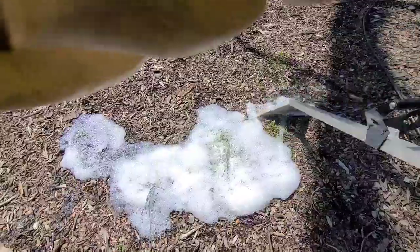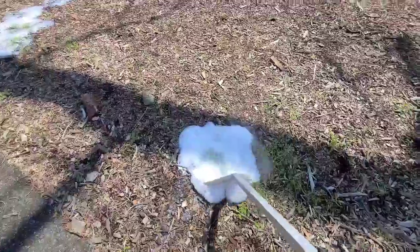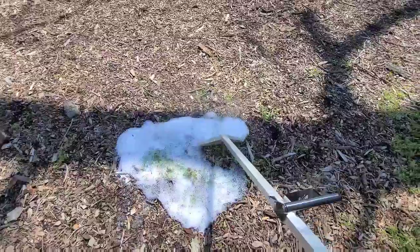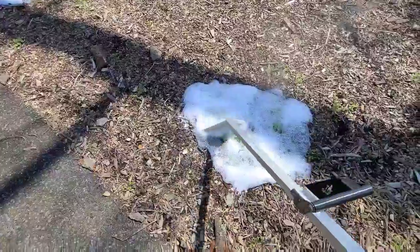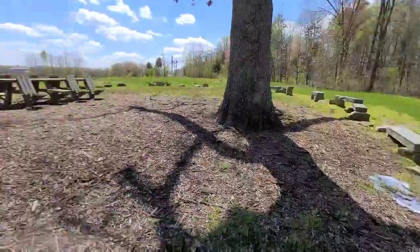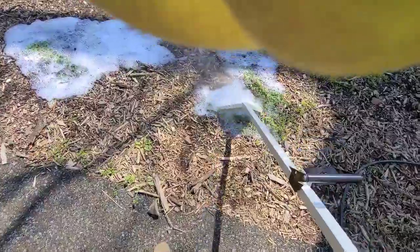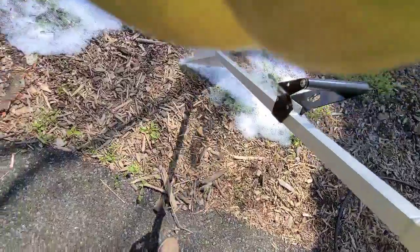You definitely have to keep the trigger down all the time. It says right there on the handle to make sure that you only let go of that thing if you really have to. So right here we're just kind of spot weeding. We did this last season and it was a lot worse — there was a ton of grass there, but most of it didn't come back. And the stuff that does, we'll just have to hit it two or three times this season and we won't really have to worry about it.